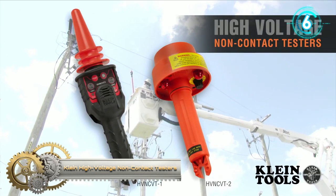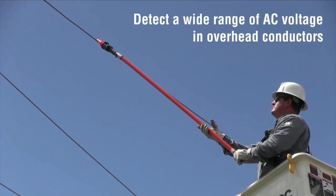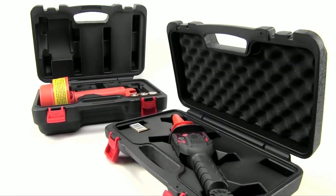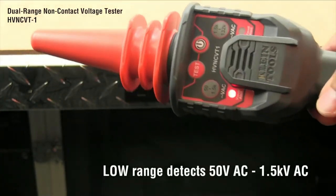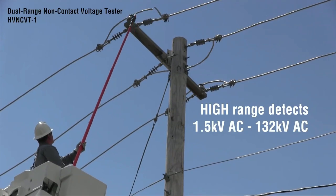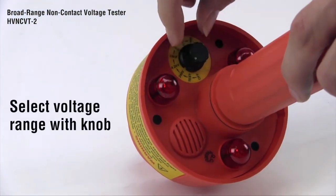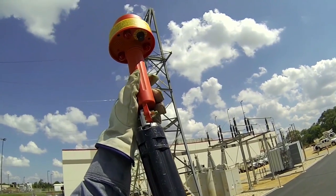Klein High Voltage Non-Contact Testers. These testers detect a wide range of AC voltage in overhead conductors, indicating the presence of voltage with both audible and visual signals. Each tester comes with a convenient carrying case. The dual range non-contact voltage tester can be used in the low range for detecting 50 to 1,500 volts, and the high range detects 1,500 to 132,000 volts. For voltages up to 230,000 volts, use the broad range non-contact tester. Use the knob to select the voltage you're testing, and attach the tester to a hot stick or use the universal adapter to attach it to your shotgun. Klein Tools High Voltage Testers keep you safe on the job.